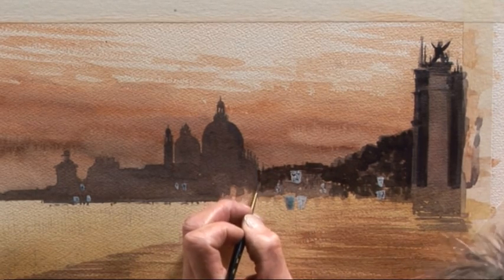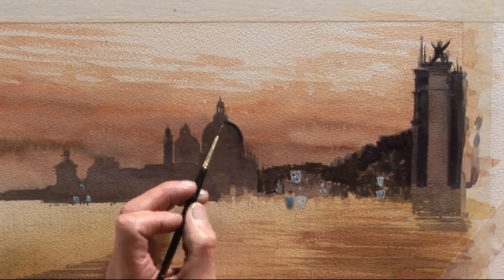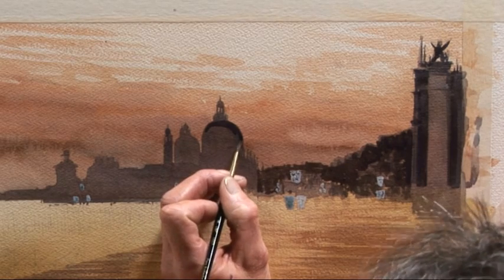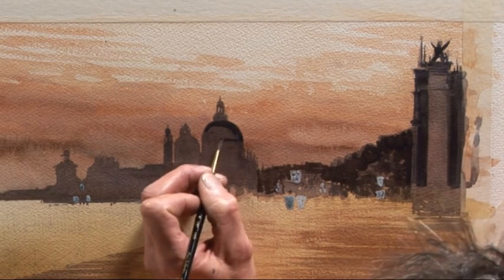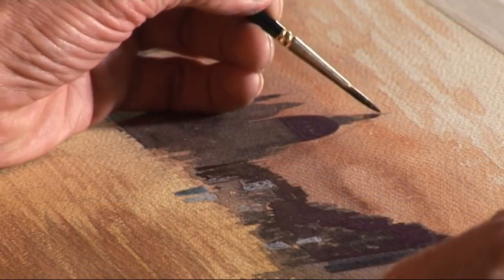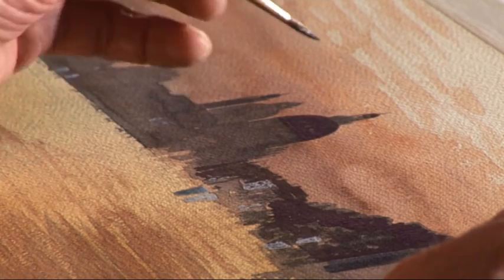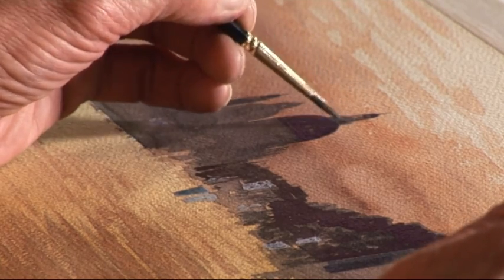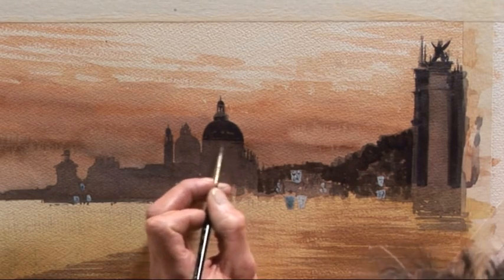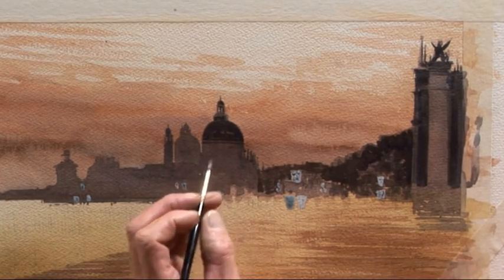Now we come to the edge of the large domed building. The first thing I want to do is make this dome a little bit darker than the rest of the building, simply by painting it in a darker color. And there we go — we've now got the higher dome. The same applies there, it's going to be a little darker, with some dark detail within the surrounding structure, and some of these minarets and pillars as well. We've got the lower part of the dome with a sort of cornice running around there.